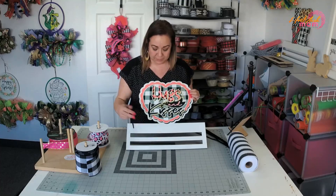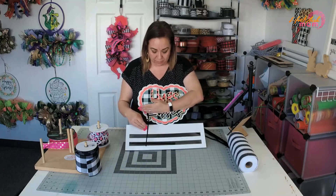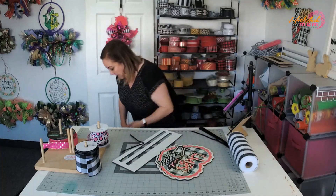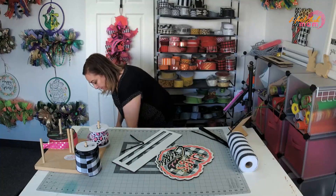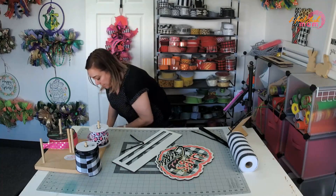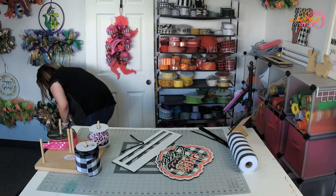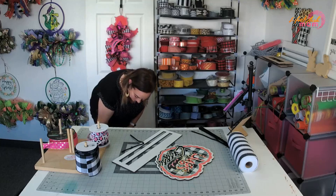If I put ties right here, we probably wouldn't see half of the wording. I am going to add ornaments because I have pink and I have gold. So I'm going to plug the glue gun in.